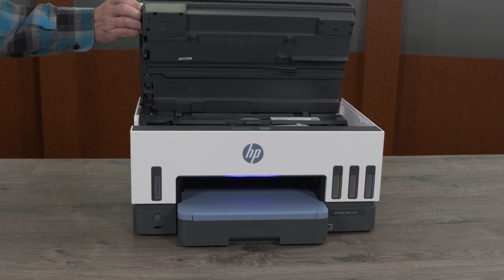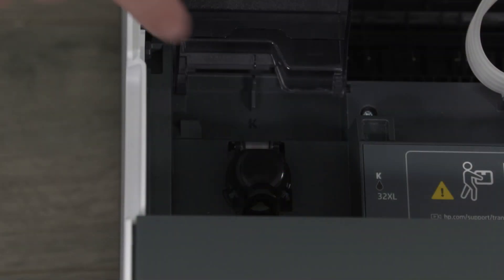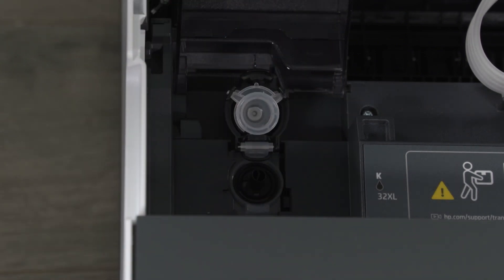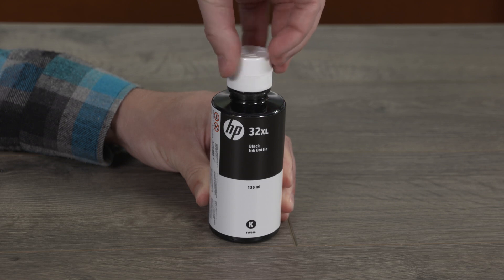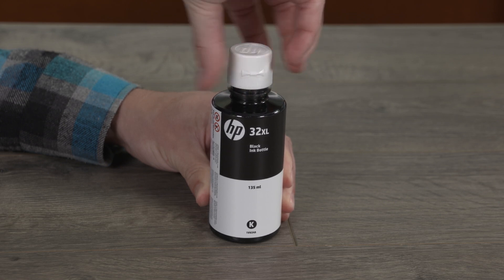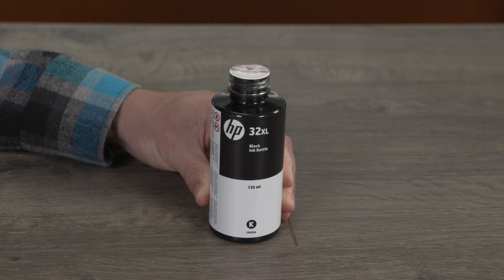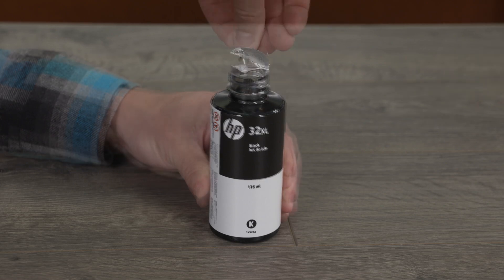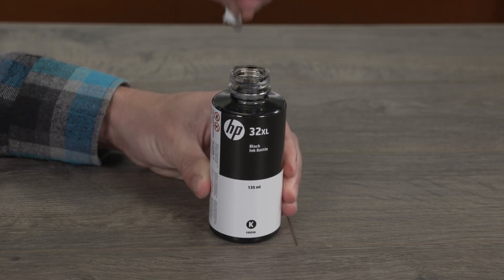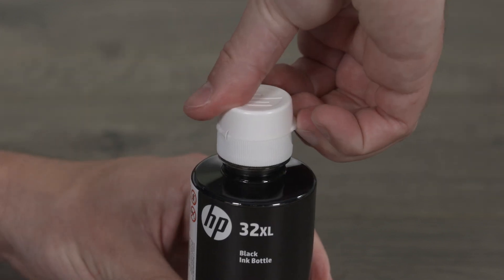Lift the ink access door and then open the tank covers. Open the cap on the black ink tank. If your ink bottles have twist-off lids, twist to remove the lid and set it aside. If your bottles have a flip-top lid, twist the lid to remove it. Pull the seal tab to completely remove it from the bottle and then dispose of the seal.